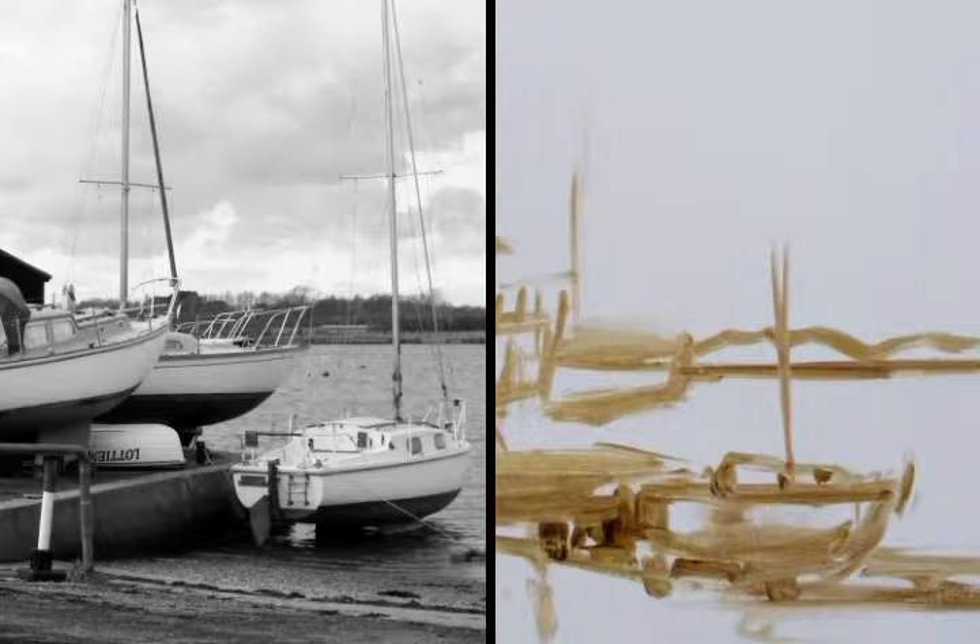Having got the cropped photograph to help with the tones, I then start by painting in a thin wash of raw umber the basic composition as I've done here.